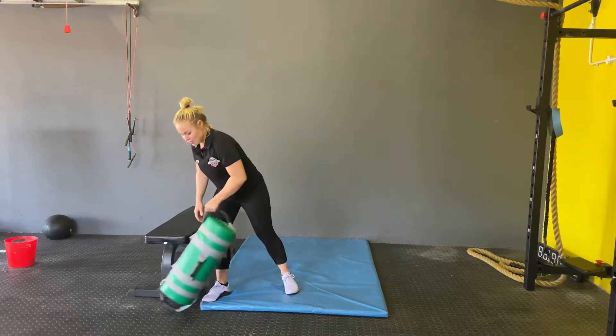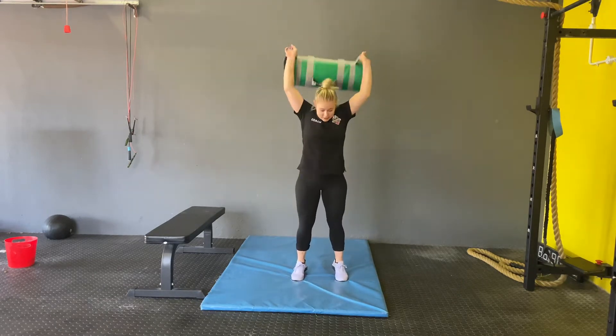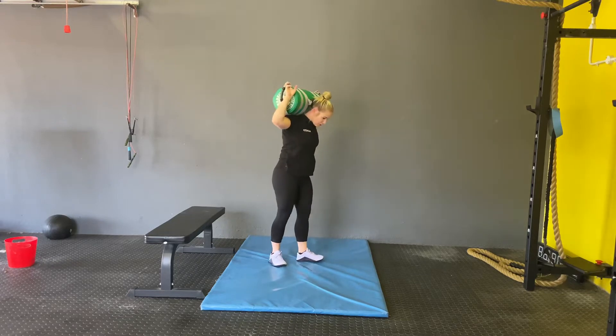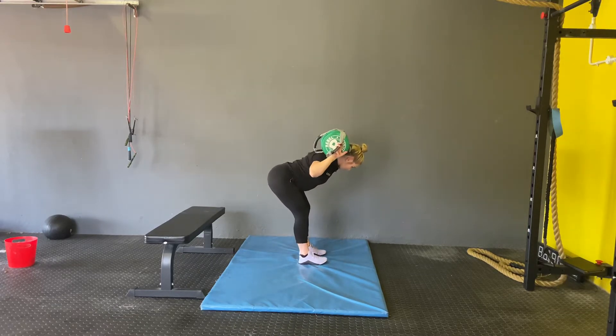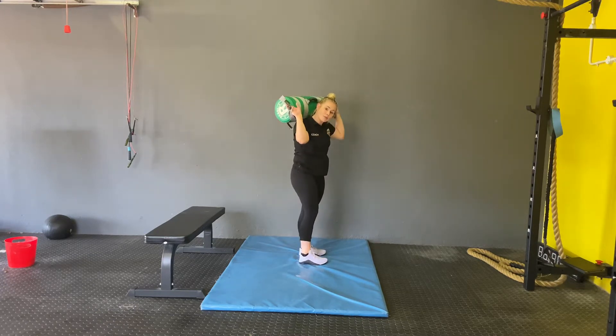Next thing we're going to do for the strength is this needs to be weighted, so you guys can use your backpacks. This is what the good morning will look like — exactly the same as the warm-up except now we've put in the weight.